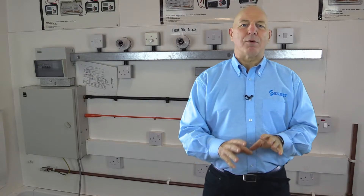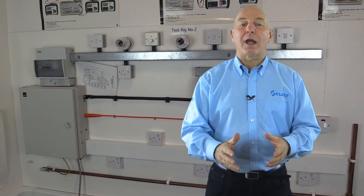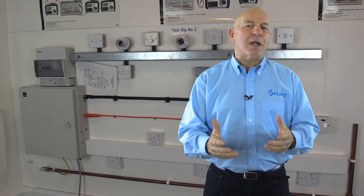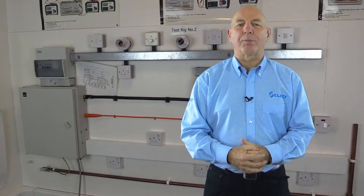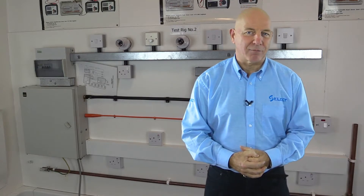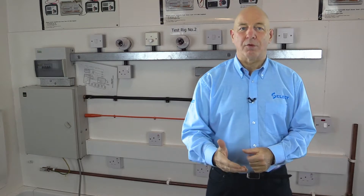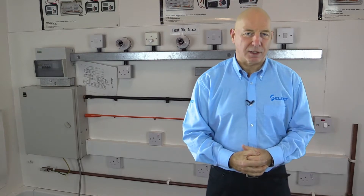So let's start by reminding ourselves why we have to carry out inspection and testing. There is a fundamental requirement for inspection and testing in BS 7671, which is the industry standard that provides the requirements for electrical installations.